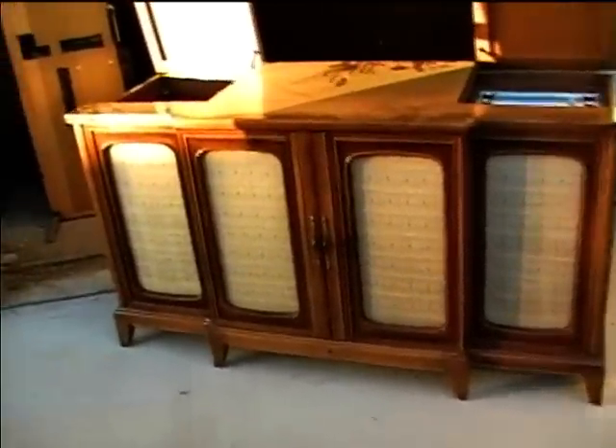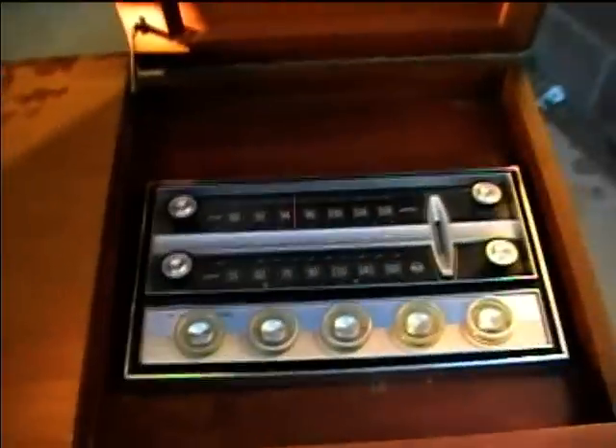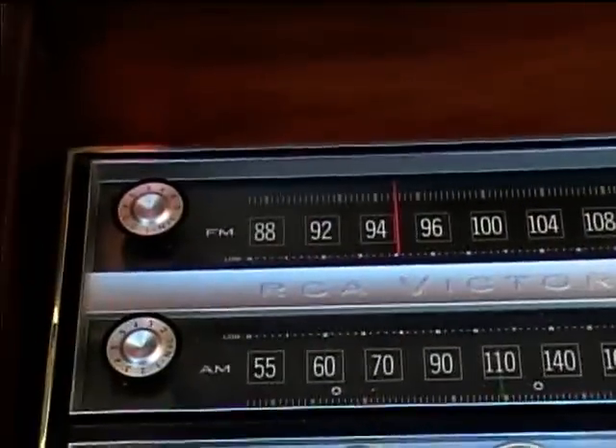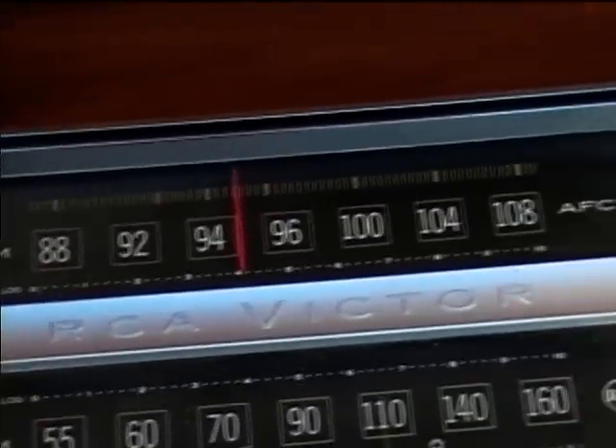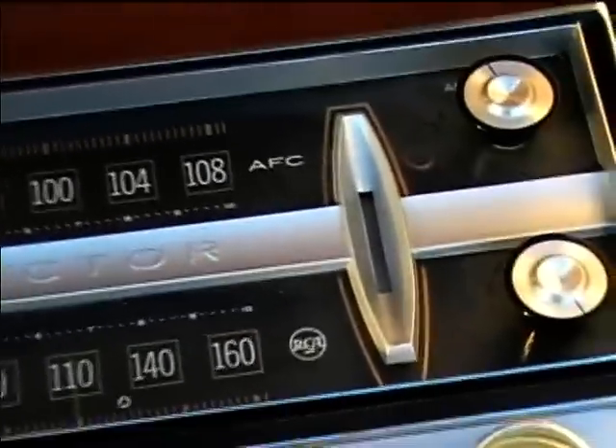This is a 162 RCA Victor round tube color TV console with phonograph. Here's the tuner chassis and tuning eye.